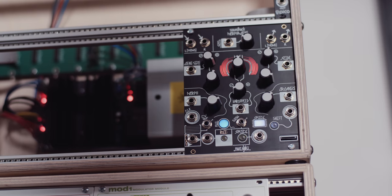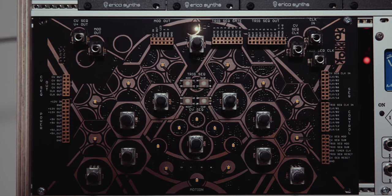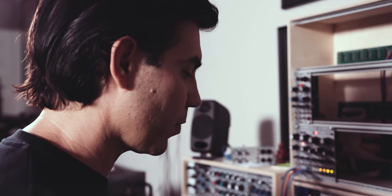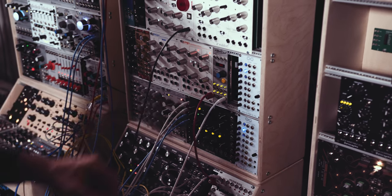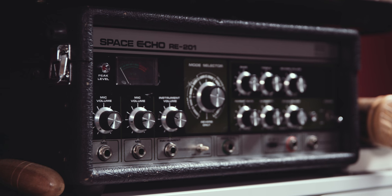Most of everything that we use for all the modular stuff — because we both love delay and for a lot of films it works so well — this Magneto is a fantastic tape delay. It just sounds so warm, so thick. I actually use that more than the Space Echo. It's just such a great sound.